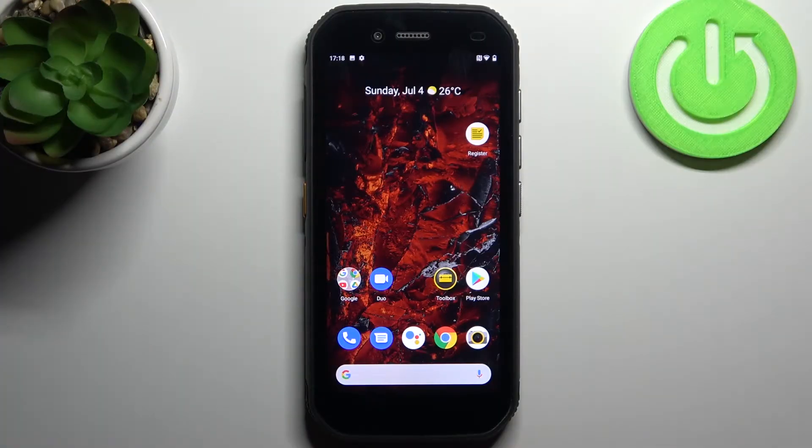Here I have the CAT S42 and today I'm going to show you how to enter safe mode on this device.